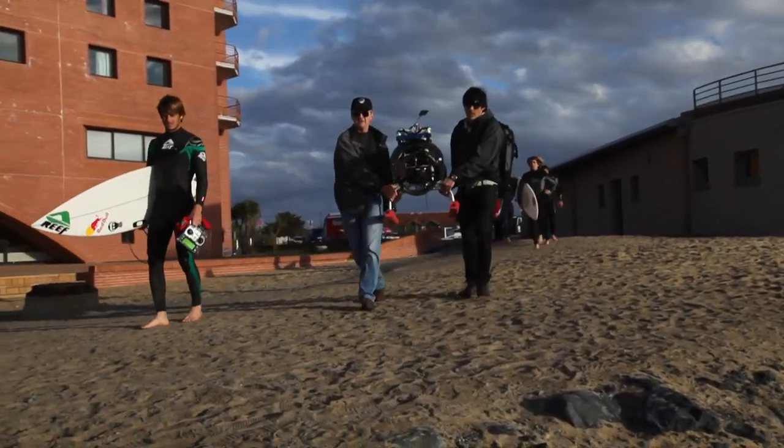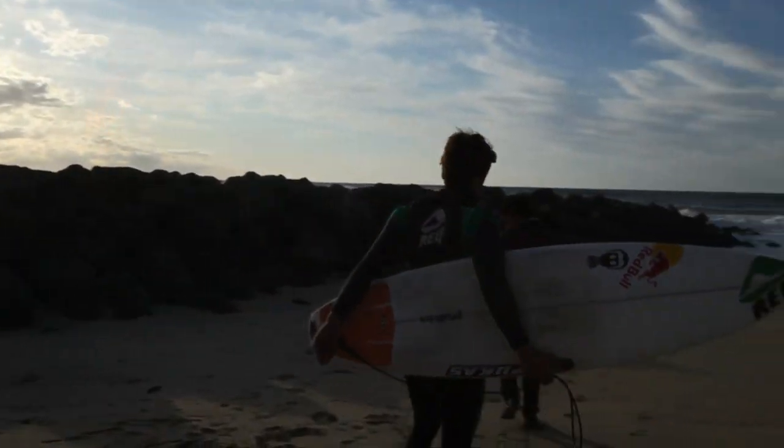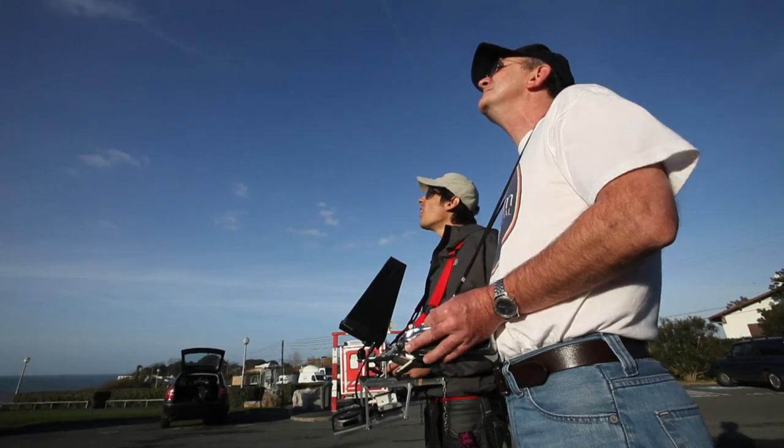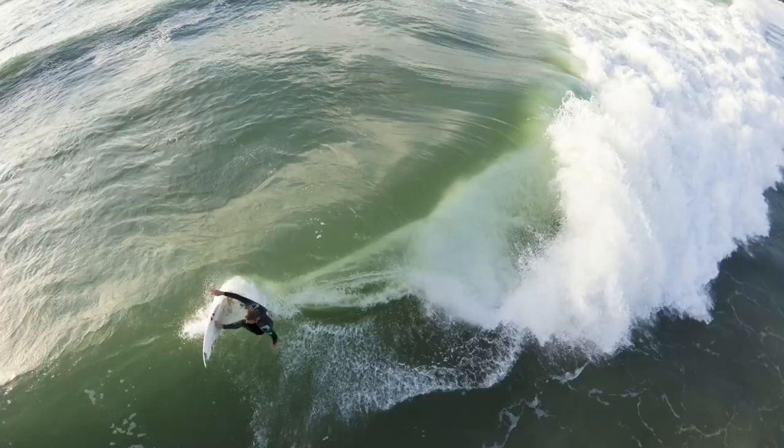The idea of shooting with a remote control helicopter is not to save money, but to find an uncommon angle. By shooting a surfer from above, I wanted to create an effect of the rider surfing the globe, so I used a 15mm fisheye.